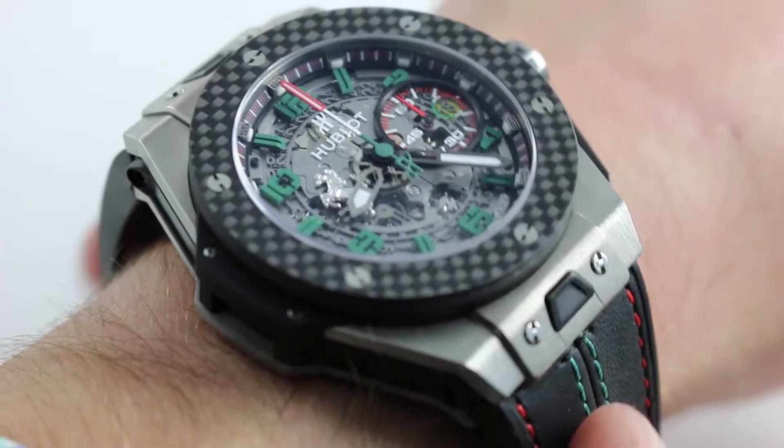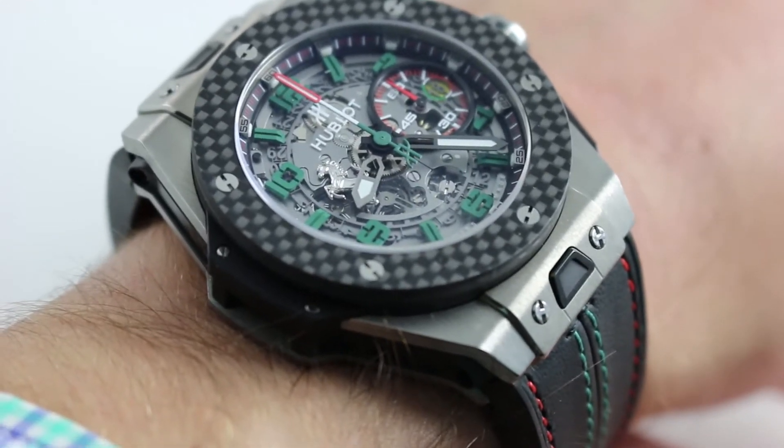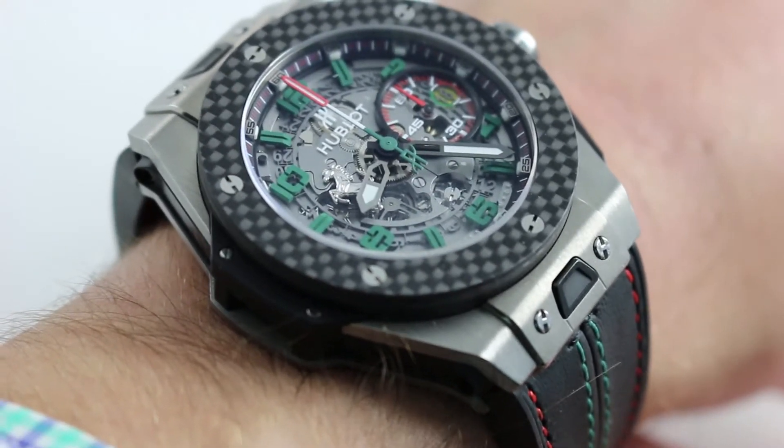Hi, I'm Tim. Welcome to our channel and thanks for logging on. Today we're discussing the Hublot Big Bang Ferrari Mexico Limited Edition of 50 pieces.